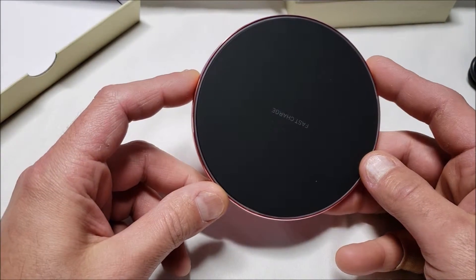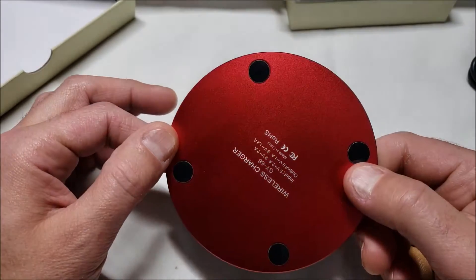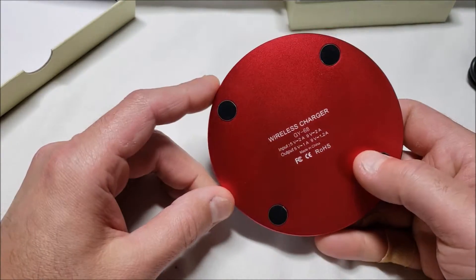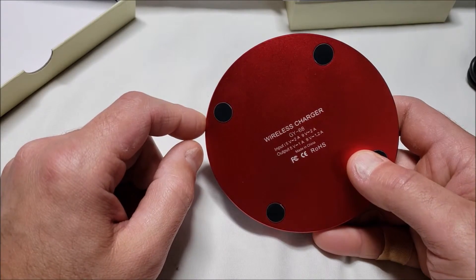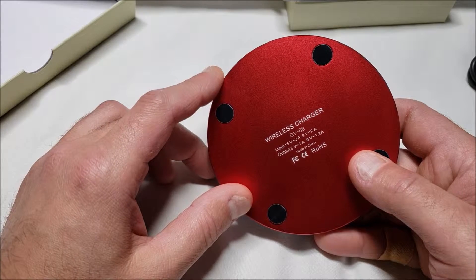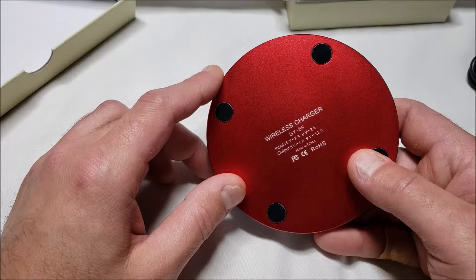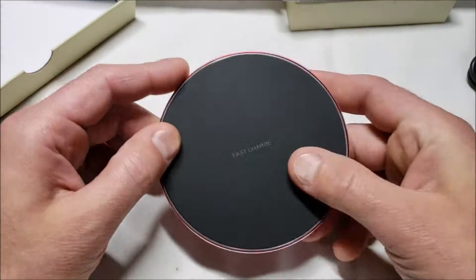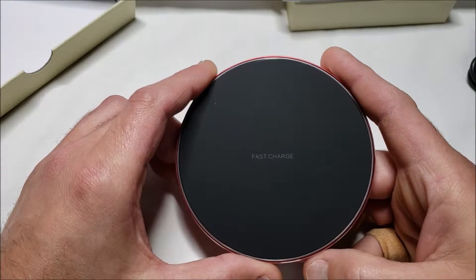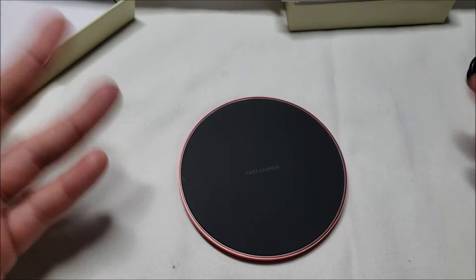It's fairly basic — it works like other Qi wireless chargers do. I'm curious about the input and output here. You need a higher input to use the higher output, so basically you'd want to plug it into the wall instead of your computer.